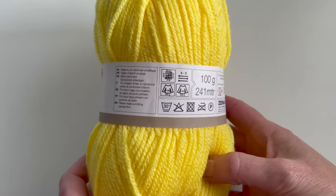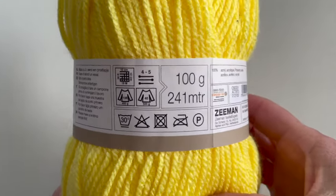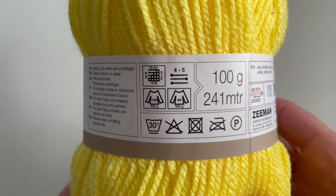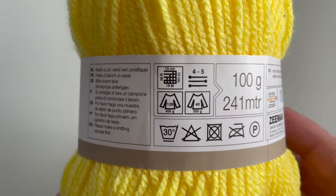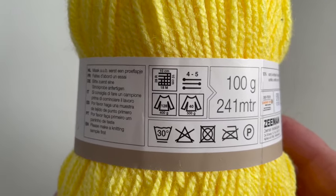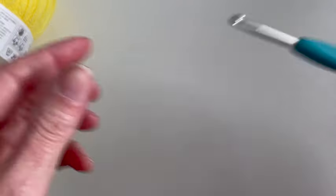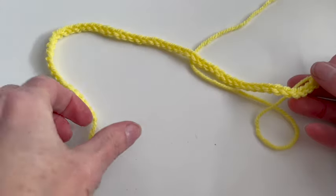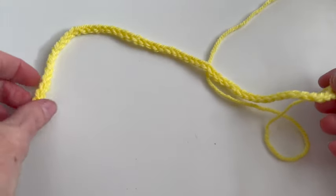I will be using two skins of this medium weight yarn which is 100 gram and suitable for a crochet needle 4 to 5 millimeter, and this crochet needle which is a 4.5 by Clover.